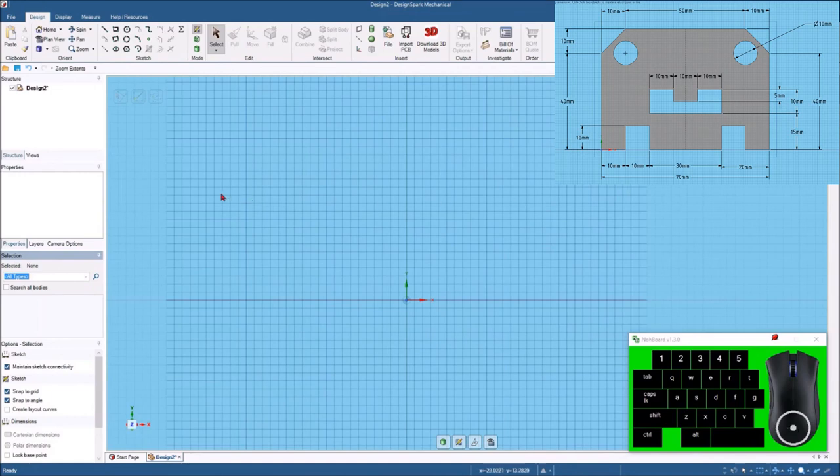Looking at this sketch, I see that it's 70 millimeters wide and there's a center line right down the center of it. I also noticed that this is a symmetrical part — if you were to flip it over, everything's the same; the left side is just like the right side of that center line. So this will be a really easy part to draw. I'm going to hit the construction line and draw a center line right down what will be the center of this part.